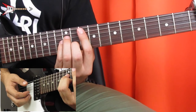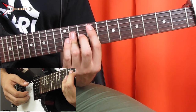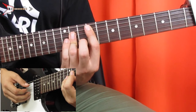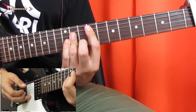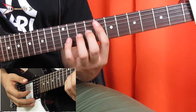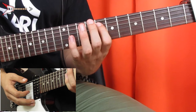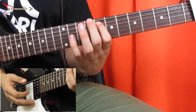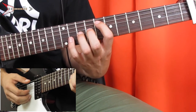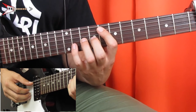Then an F major chord. You're going to bar the eighth fret from the A string with your pointer finger, and you're also going to bar the D, G, and B strings on the 10th fret. Do the same picking pattern again. Then we're going to go to an E suspended chord — place your pointer finger on the seventh fret of the A string, your ring finger on the ninth fret of the G string, and your pinky finger on the 10th fret of the B string. Same picking pattern again.